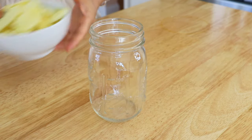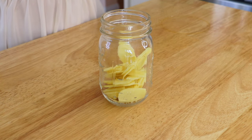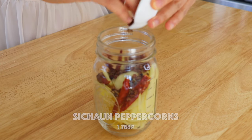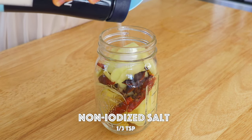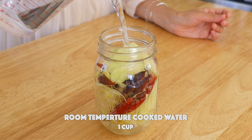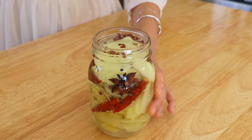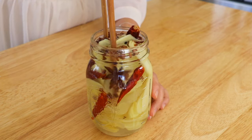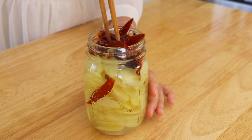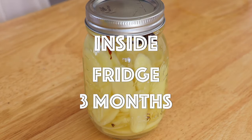This jar is super clean — I sanitized it with boiling water. Then we're going to add in the ginger slices, dry red chili peppers, Sichuan peppercorns, star anise, salt, sugar, and rice wine. Now we're going to pour in the cooked room temperature water and stir with a pair of sanitized chopsticks. Cover the jar and put it under the shade at room temperature for the next 5 to 10 days, then put it in the fridge.